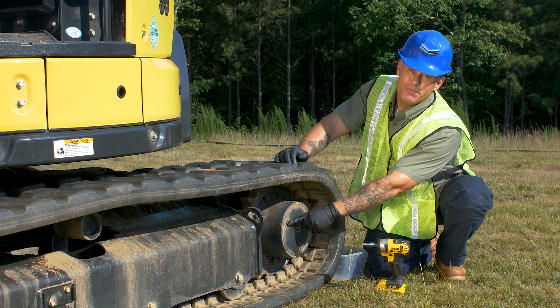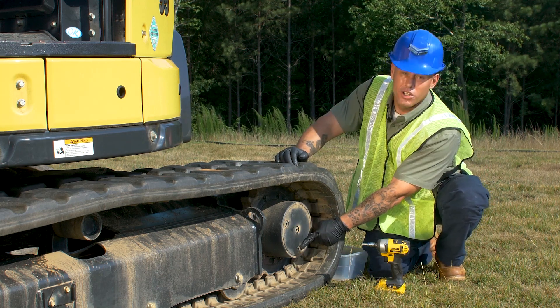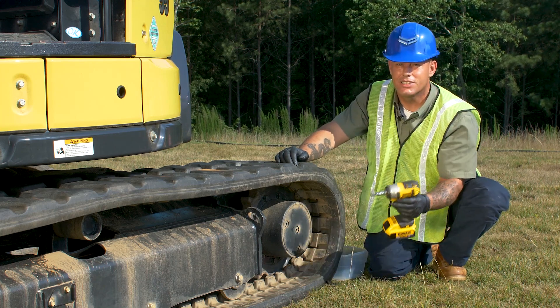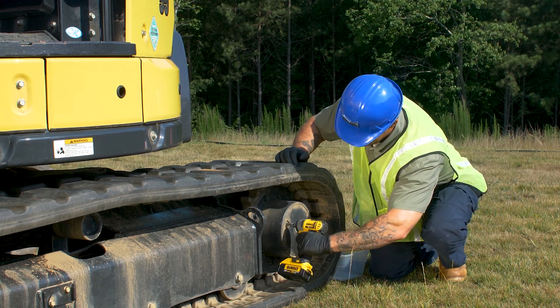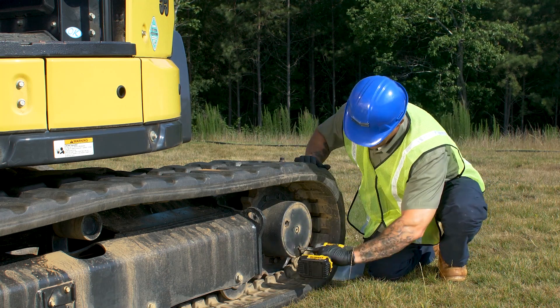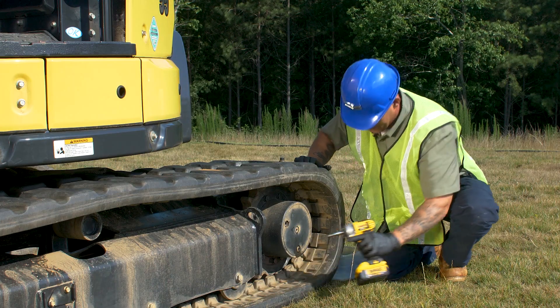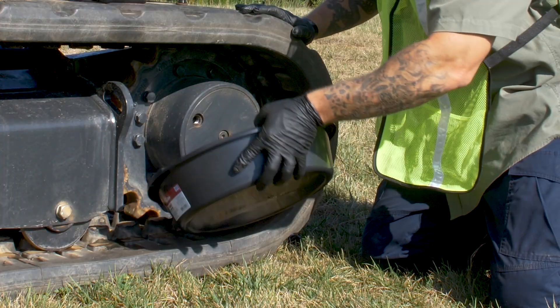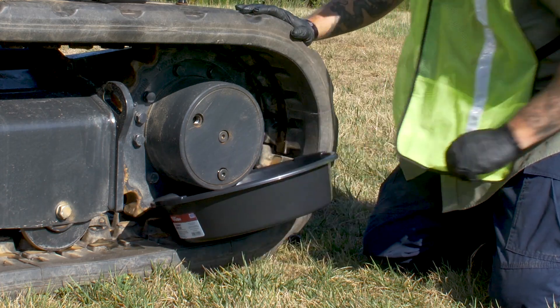What we're gonna do is pull this top drain plug and then go down to our bottom one and pull it as well. Got my 5/16, let's get started. Next we're gonna grab our oil container and stick it up underneath our travel motor to make sure we catch all that oil.